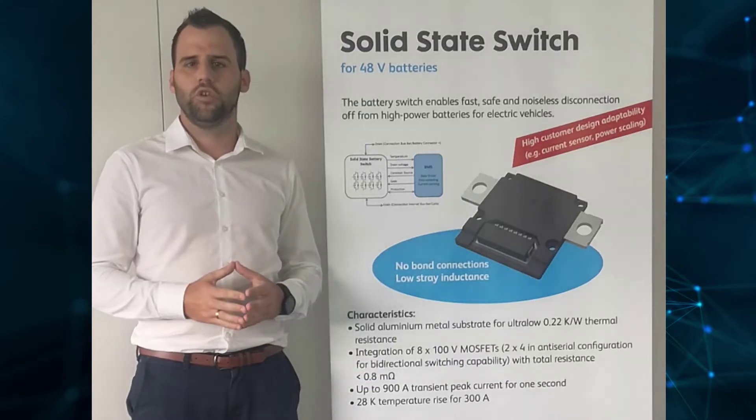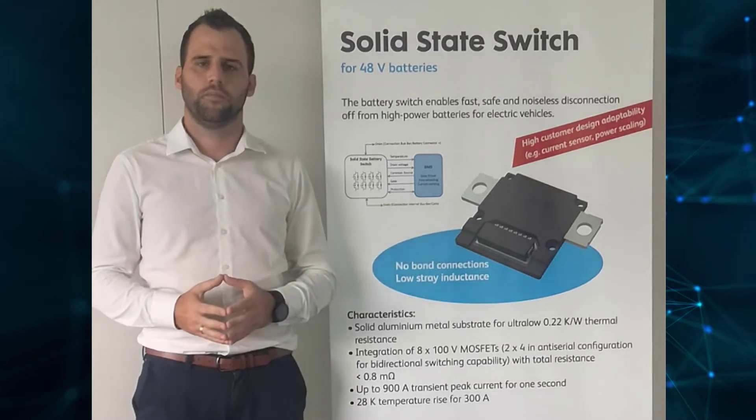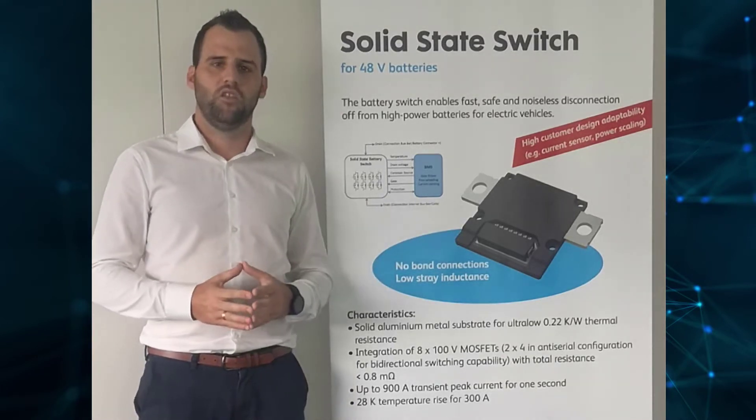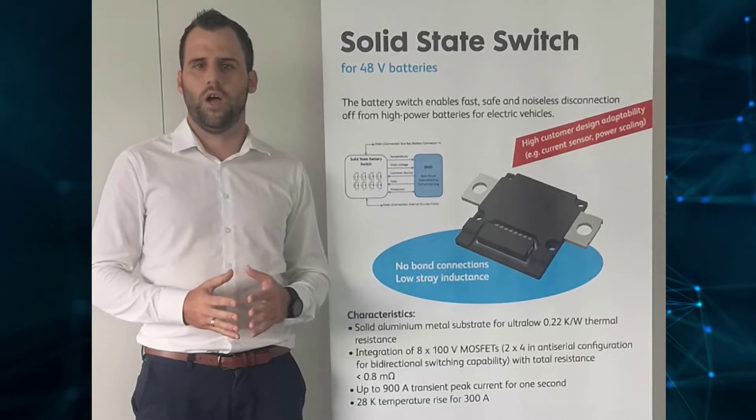Today, I want to give you a short introduction to our 48V solid-state battery switch. The switch was designed to protect the lithium-ion battery in case of a short circuit somewhere in the wiring.